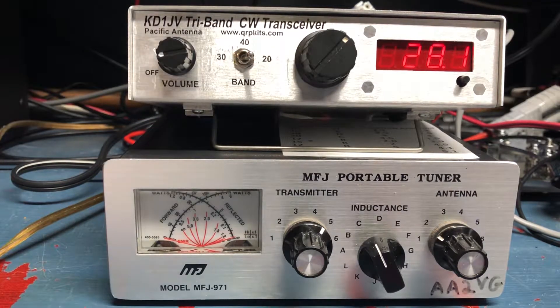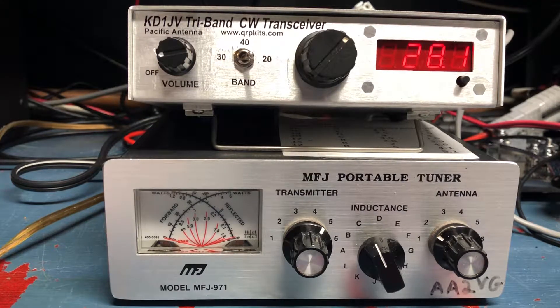Welcome. This is Alpha Alpha 2 Victor Golf, and I am going to present my KD-1JV Tri-Band CW Transceiver today. It is a really fantastic kit, and when aligned properly, it is a fantastic radio. You were just listening to Delta Foxtrot 7 Tango Victor.